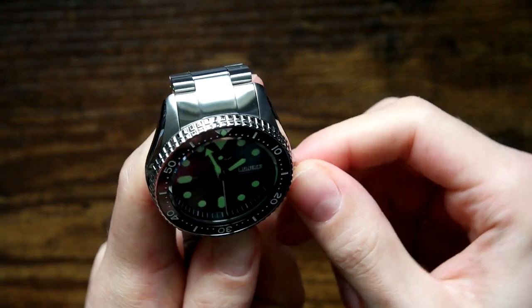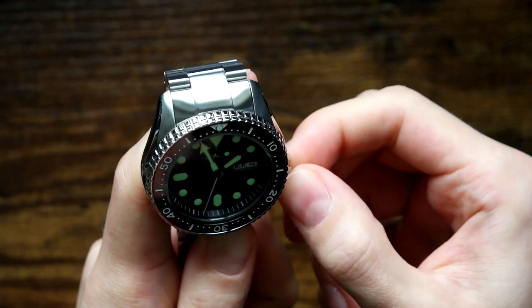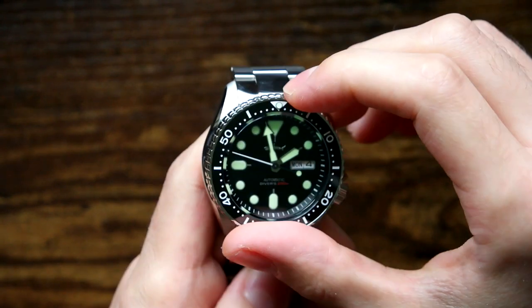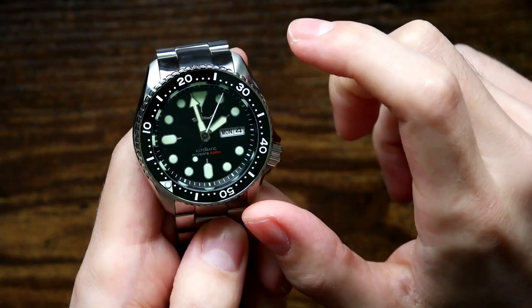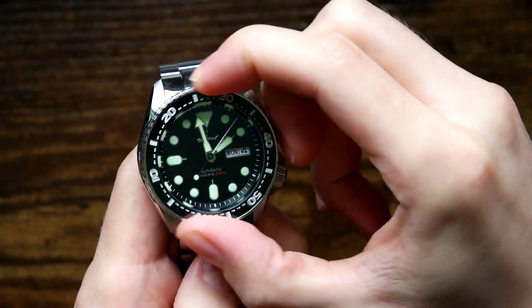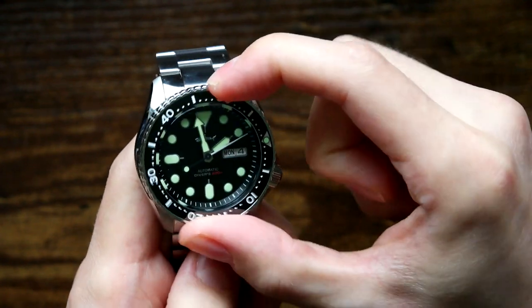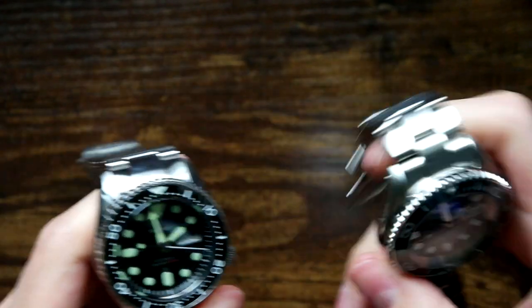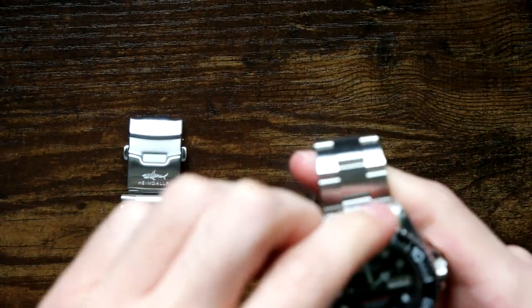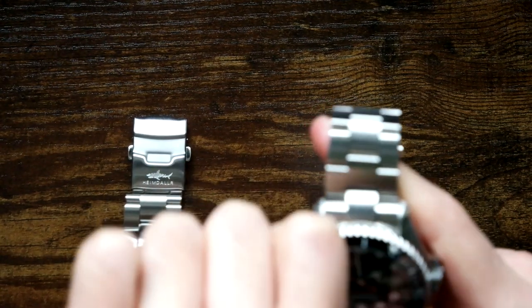How does the screw-down crown feel? That's a bit stiff. Let's have a look at the bezel action. That doesn't feel like a click spring — it's solid, actually. But it doesn't feel the same as the Mokimod one. This one feels lighter and crisper, easier to turn.